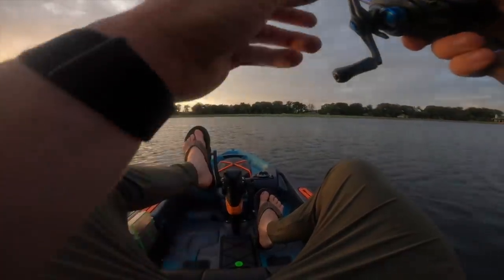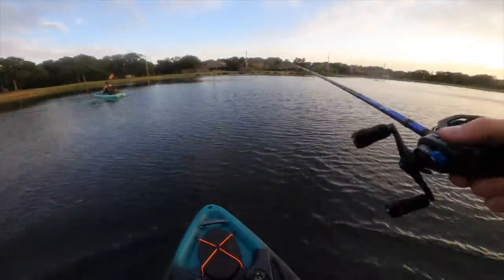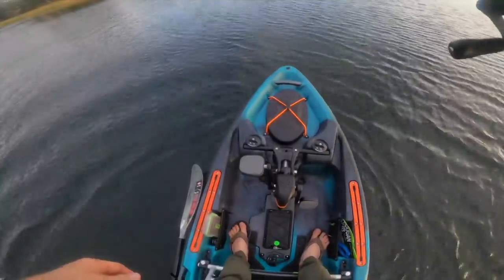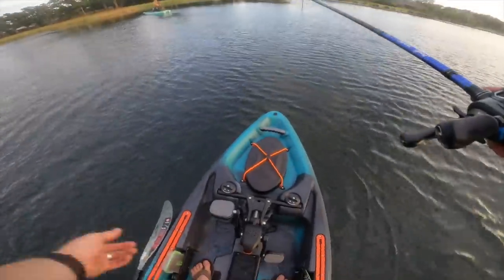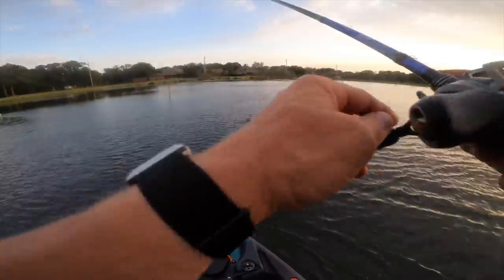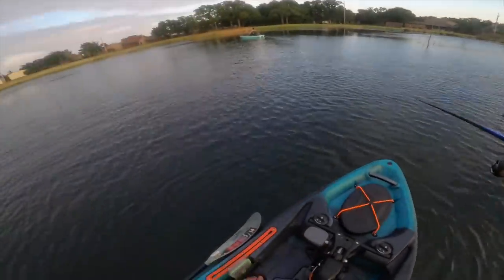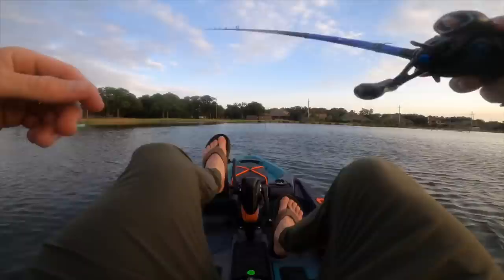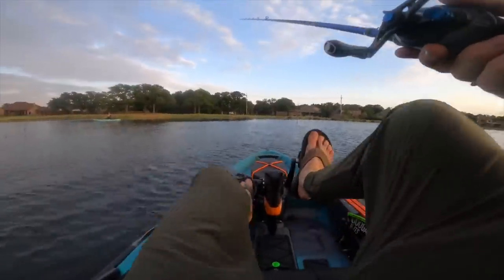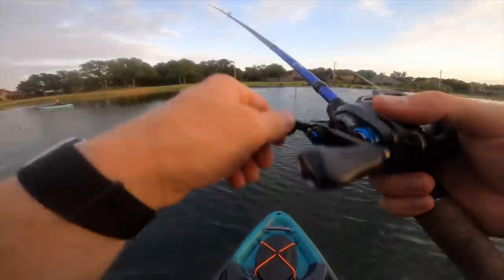I haven't even stood up in this thing yet. Oh yeah, feeling real good — I do prefer standing oftentimes. Nice to know this thing is stable; it should be 36 inches across if I'm not mistaken. Ten and a half feet — just because it's a pedal yak doesn't mean you've got to be sitting down all the time. You just plop right back down, scoot on up, stay in position — that was much easier than having the paddle.